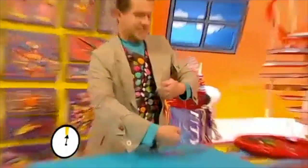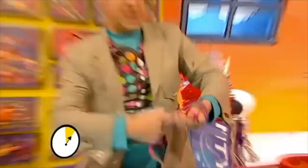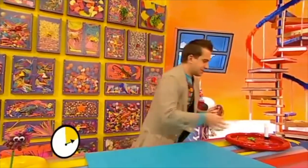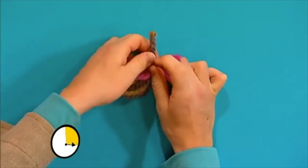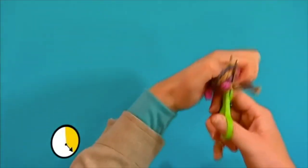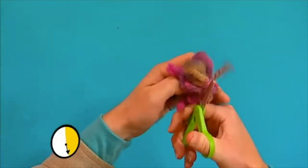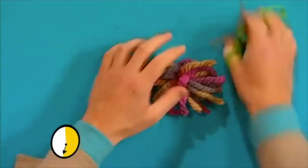Stop the clock! Here we go. Get the long piece of wool and start wrapping it around your hand like this. Round and round it goes, and then carefully slide it off your hand. Get the small piece of wool and tie it in the middle like that. Tie it nice and tight. Then get a pair of scissors and very carefully cut through the loops on both sides. There's one side and here's the other side.